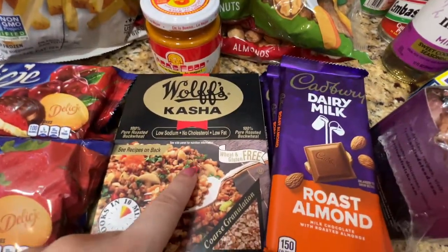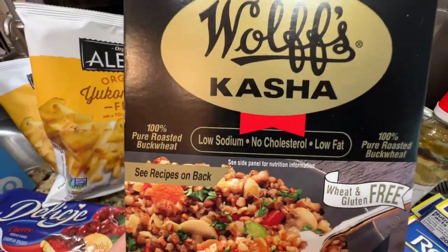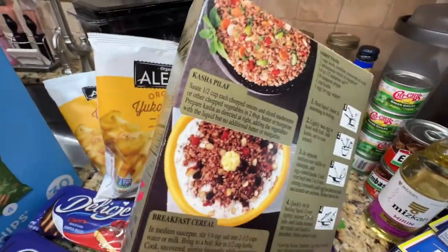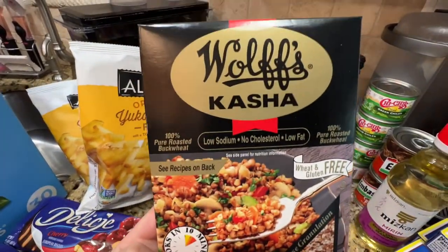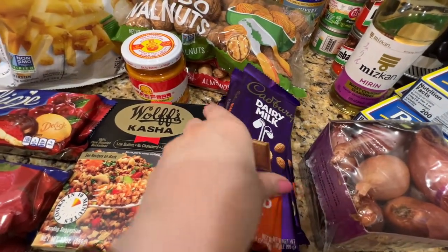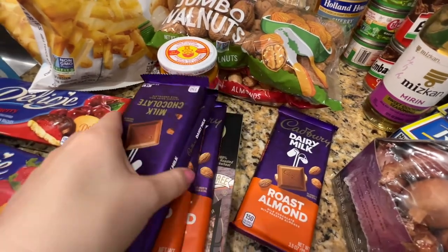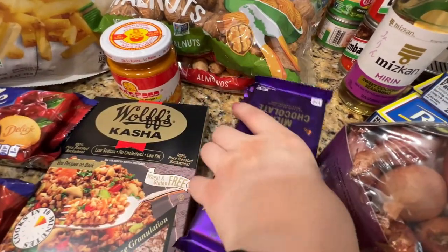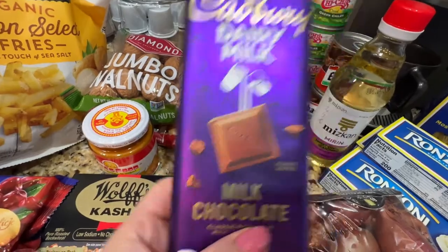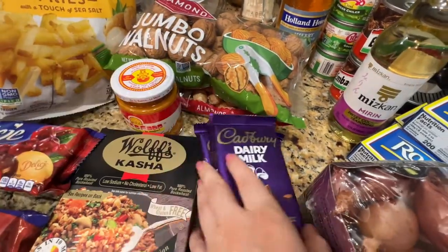I got this from either the Corsair or International Food section to try — it's buckwheat. This is how it looks, and this is the recipe, so it's just to try something new. For sweets and desserts, I got three roasted almonds and two of these — milk chocolate. This one is my favorite. Just for desserts.